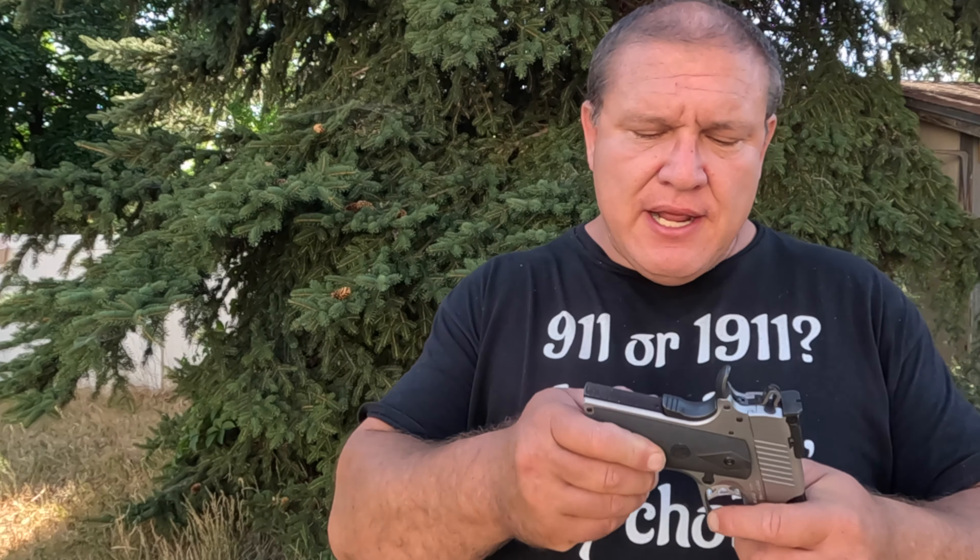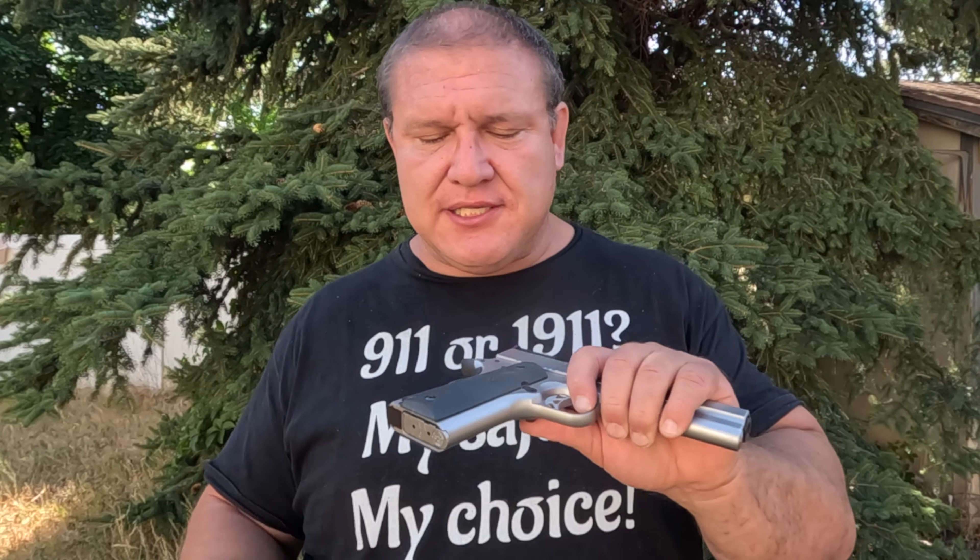Now that I've shared the five things I love about this pistol, let me share the five things I hate. The first thing I hate about this pistol is the plastic grips. They feel cheap. They are grippy — don't get me wrong, they're grippy — and you could have grips worse than this. But for a $1,300 gun, I'd prefer something like G10 grips or wood grips or anything other than cheap synthetic grips.